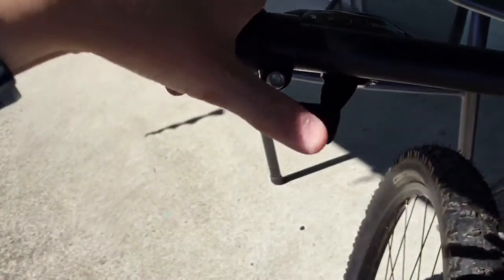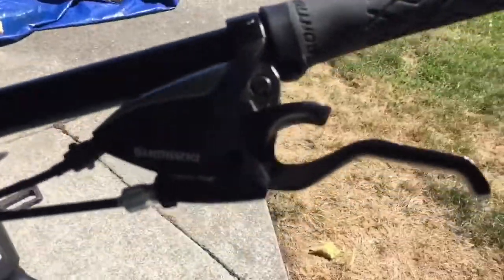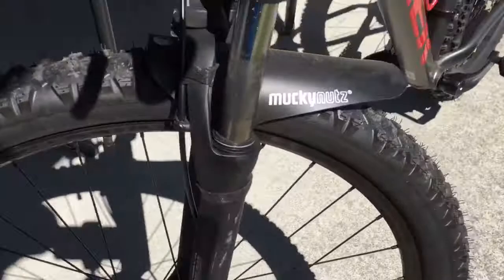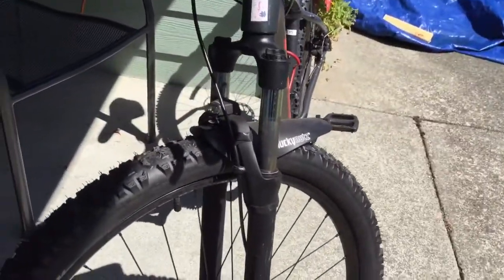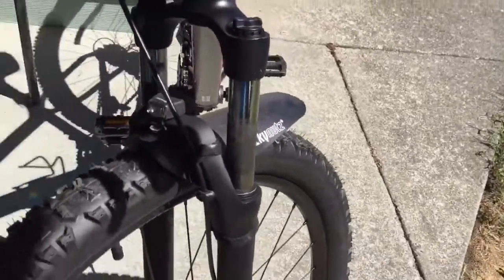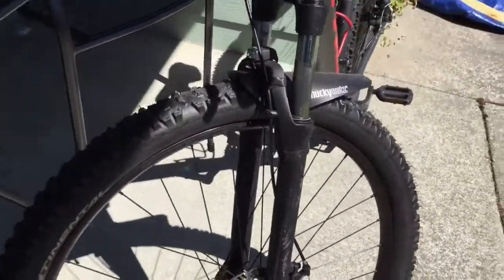It's just your regular paddle shifters — up, down. It comes with a quick release for the seat. The front brake and back brake are the same. I also put Mucky Nutz on there — it was like $10, cheap, and helps keep some mud out of your eyes when you're riding.